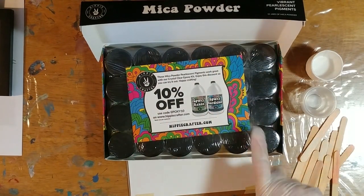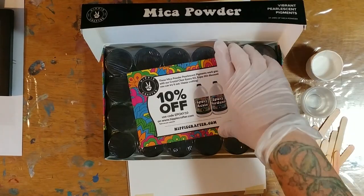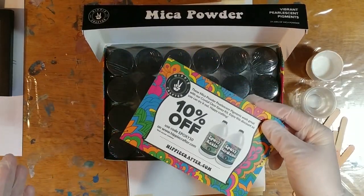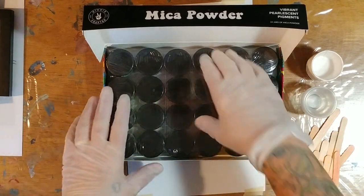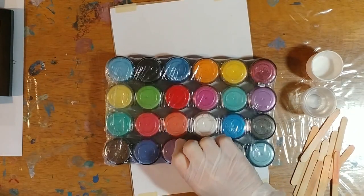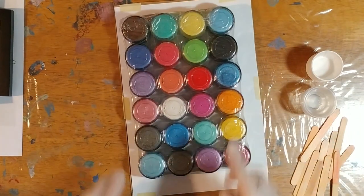I'm not sure shipping-wise if that'll make a bigger difference in price, but check that out. Here are all the colors — there are all the pretty colors. I'm not going to go through each and every color and tell you the names, but you can just see how pretty they are.